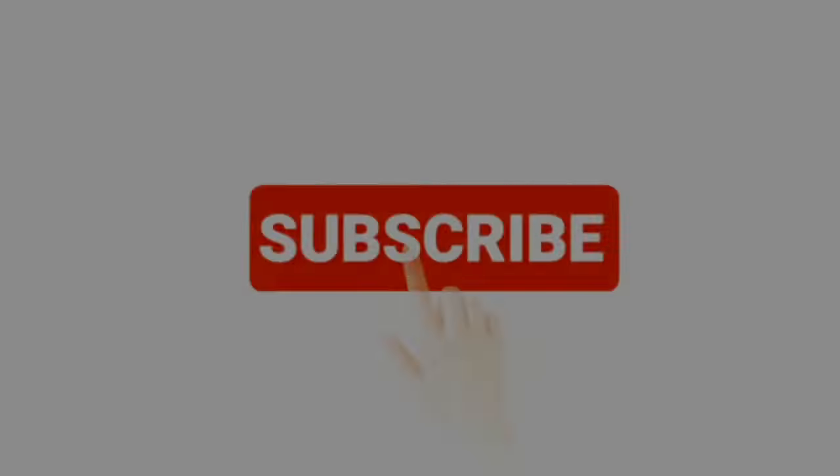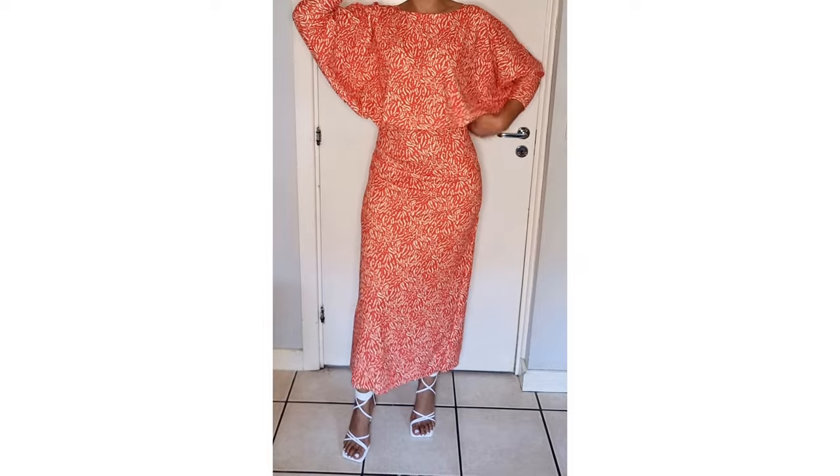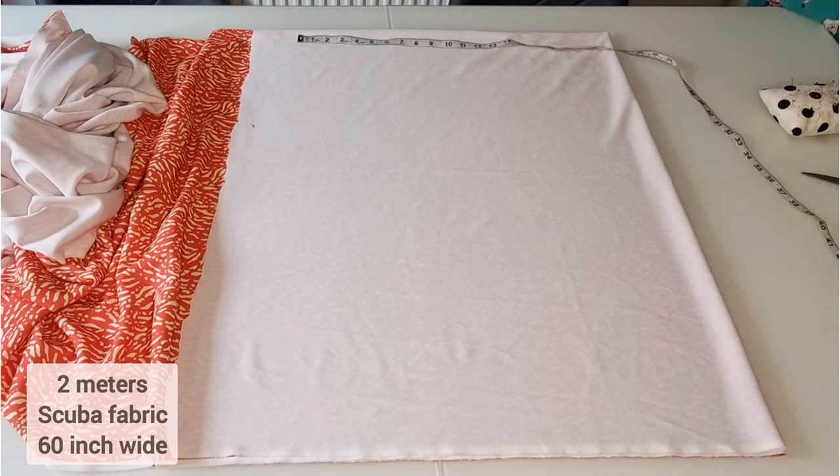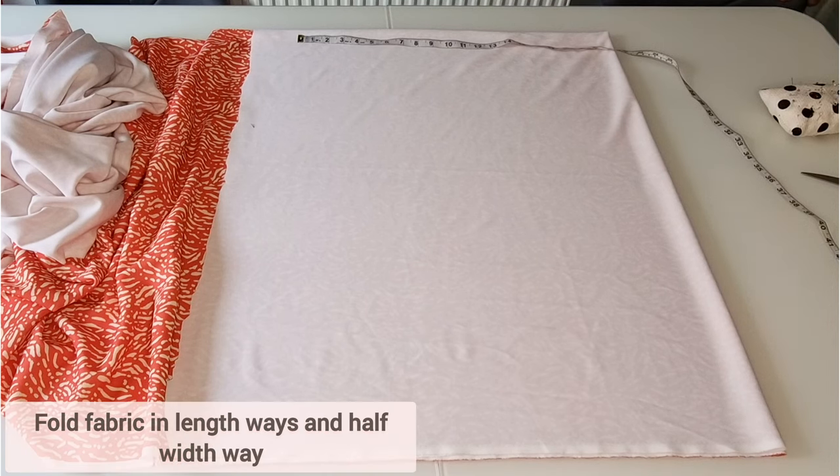Hello everyone, welcome back to my channel. Please don't forget to comment, like, share and subscribe to this video. Today we're creating this gorgeous bat wing style dress, so let's begin.